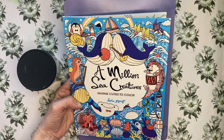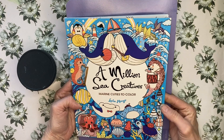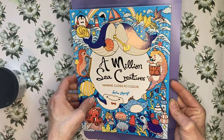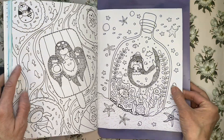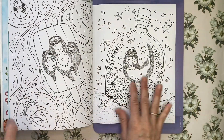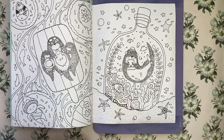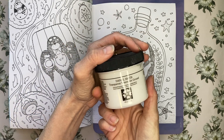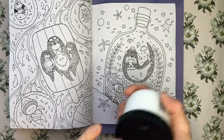Welcome back to our series on backgrounds. Today we are going to be doing a page from Lulu Mayo's A Million Sea Creatures. We are going to be preparing this page for using a watercolor or water-based medium on it. So I am going to be using Daniel Smith's transparent watercolor ground.